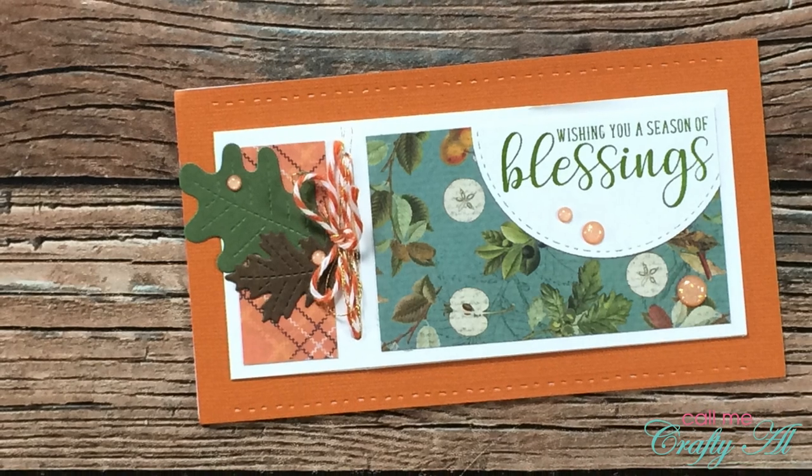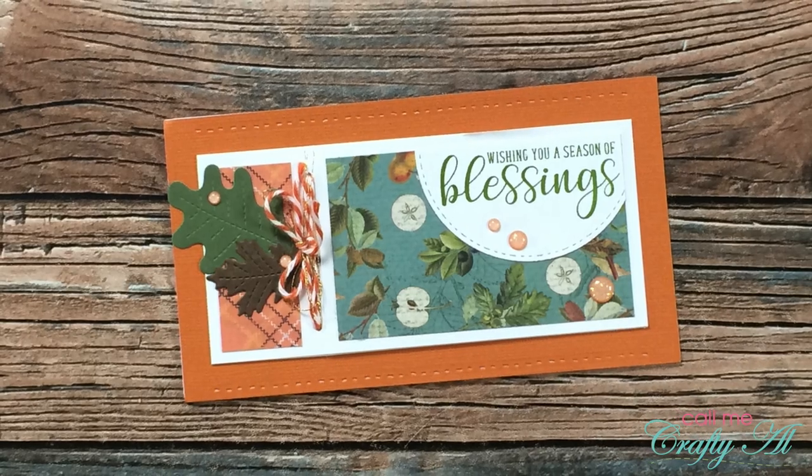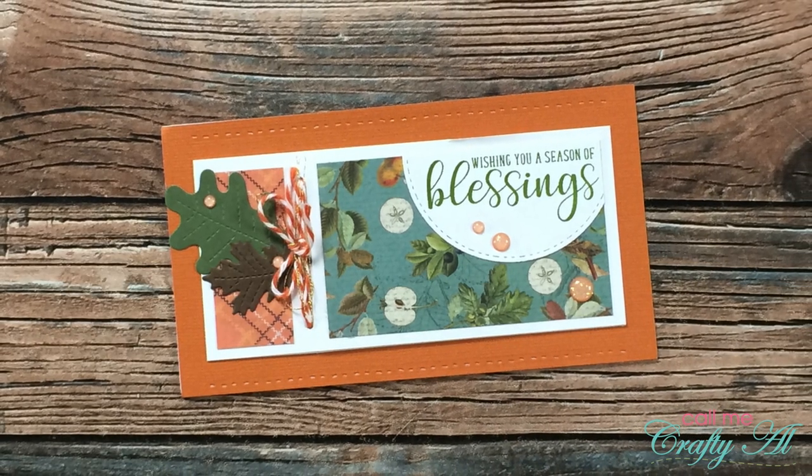Della C of Tennessee has created an autumn version of the July 2021 Sheet Load of cards. I am loving those little leaf die cuts and also the stitching above and below the card on the front — that added such a nice touch. Thank you, Della.